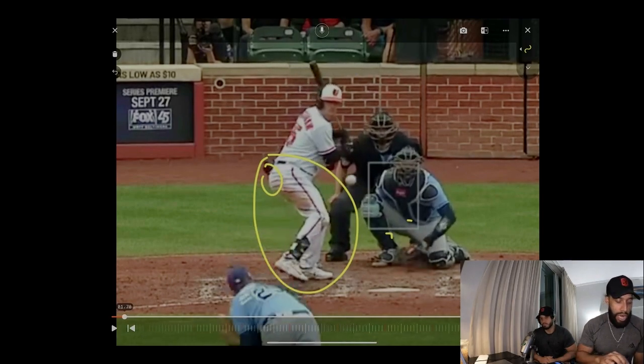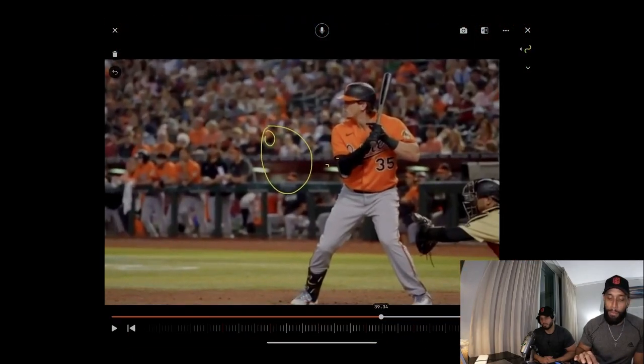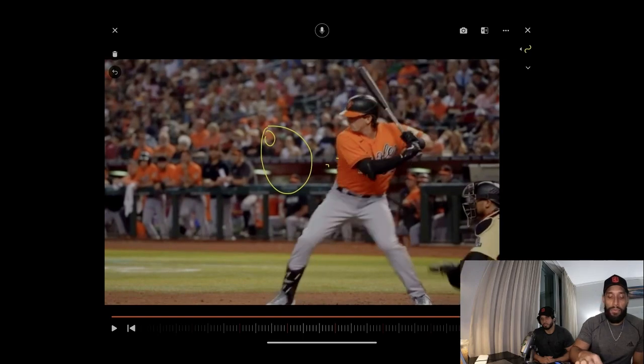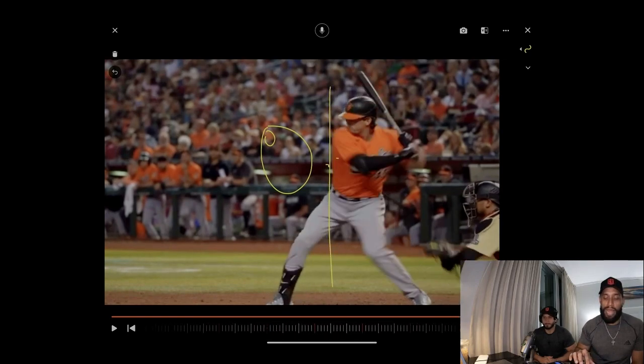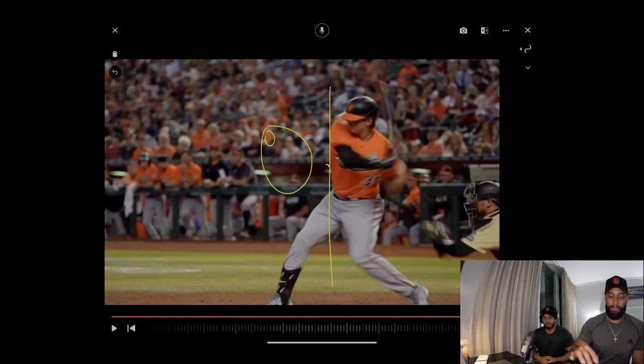Now, staying back — this is important. Staying back helps you see the ball longer. When you tilt back and turn your back shoulder, you're gonna have more time than normal because your body is in the right position to see the ball. A lot of players can see the ball but can't bring the barrel on time. If your body does the right things, you're going to be able to catch up.